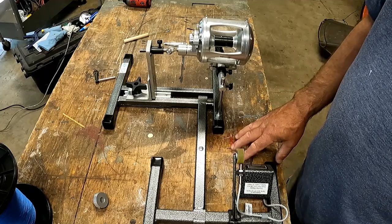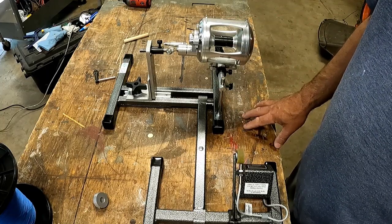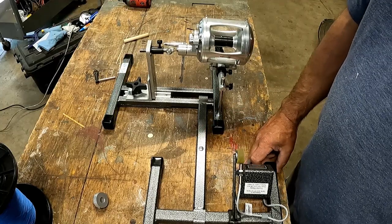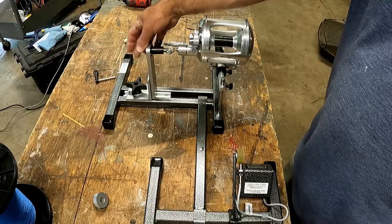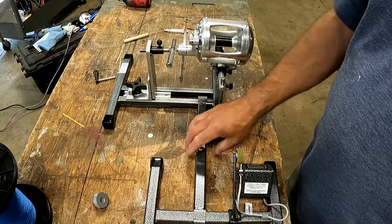When you're picking a place to spool your reels, you want to find a nice clear bench area — something you can drill into. These brackets need to be held down while you're doing this operation. You're going to hook up a decent-sized drill motor onto this, it's going to be spinning, so you need to secure it.